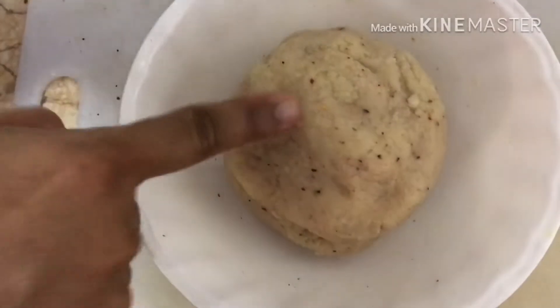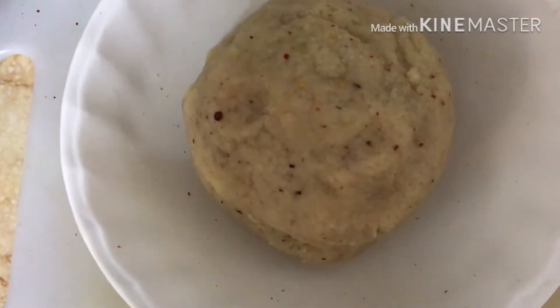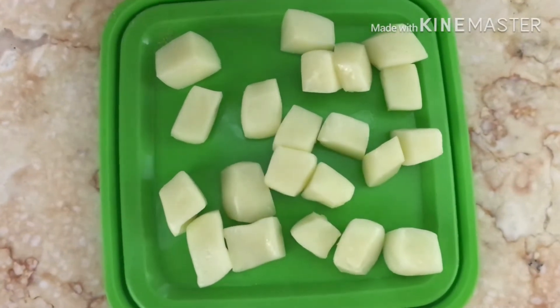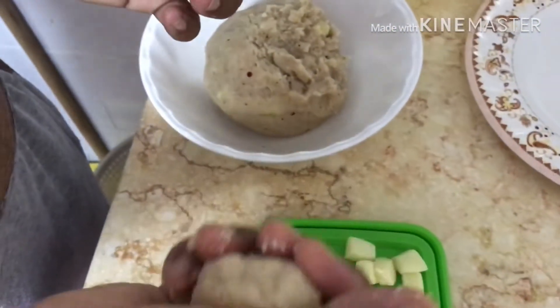Mix it in this period. Mix it in 10 minutes. Mozzarella cheese, mix it in a bowl.